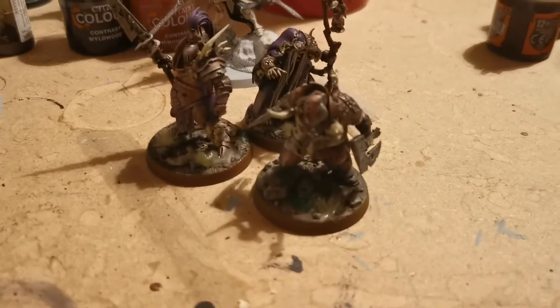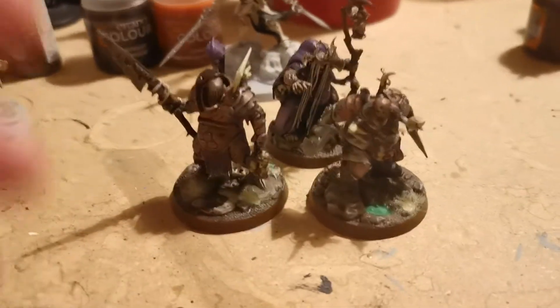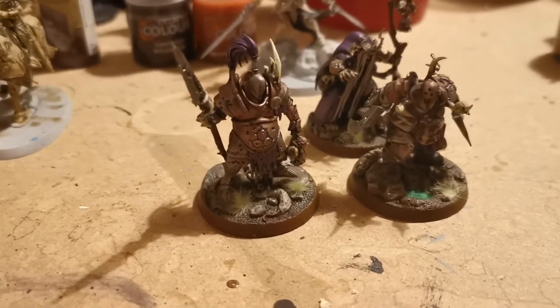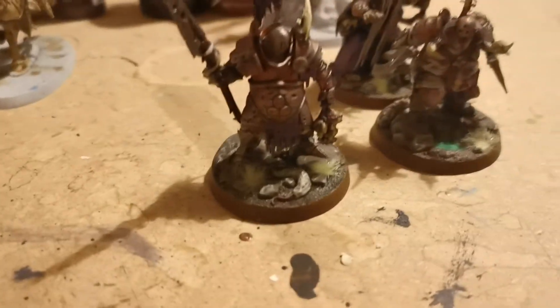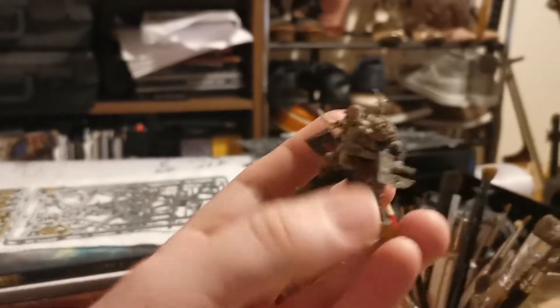I painted up these - Fecula Flyblown and her two dudes. These are done in a bronze-ish armour. There's a green verdigris that I've inked in on the edges of the armour to make it look really rusty and horrible, as befits Nurgle. Really, really pleased with how these models turned out.